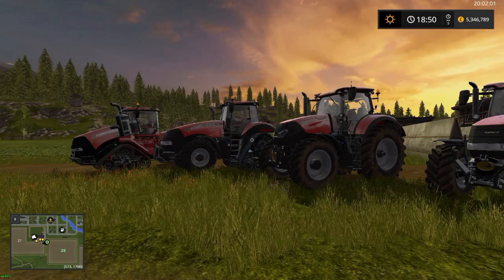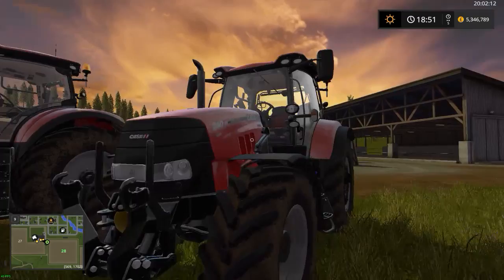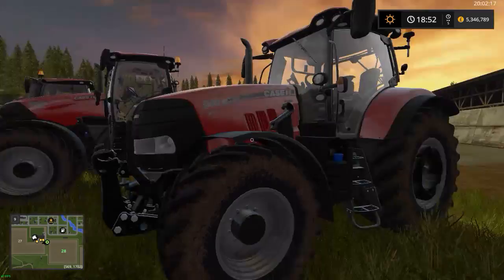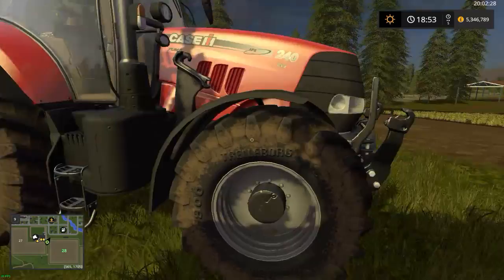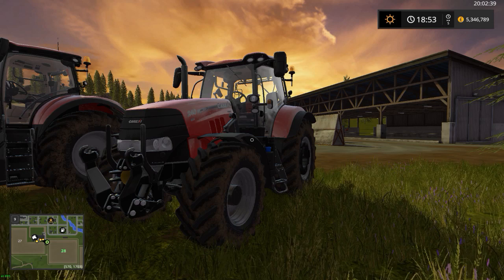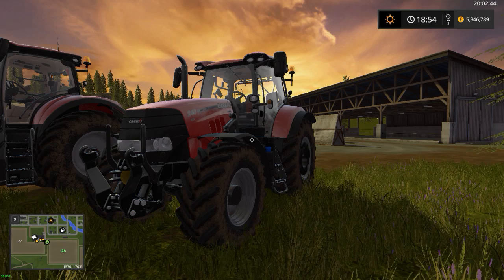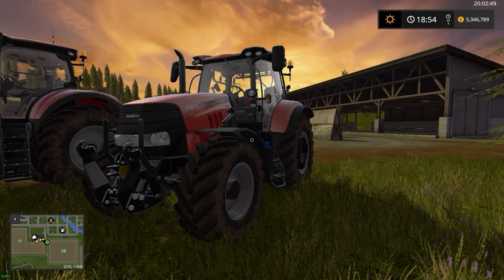Let's start here with the Puma — this is the Puma 240 CVX, a good all-round tractor. It has a front loader block so you can put a front loader on it. It comes with optional rear weights, and it's a very nice tractor — 240 horsepower — and it comes with a front PTO and a front hitch. This tractor would be good for grain carting, maybe ploughing with a small plough, or cultivating as well. I wouldn't use it for big tasks like a 16-furrow plough — that'd be for a quad track.